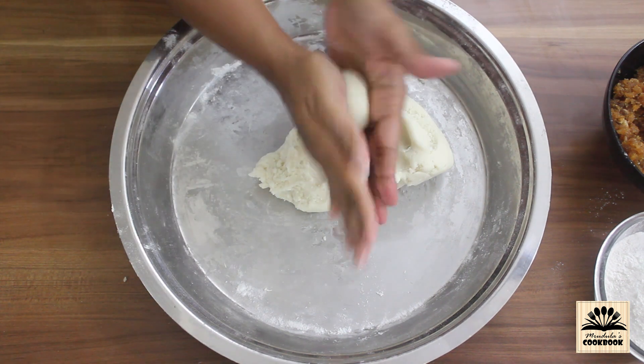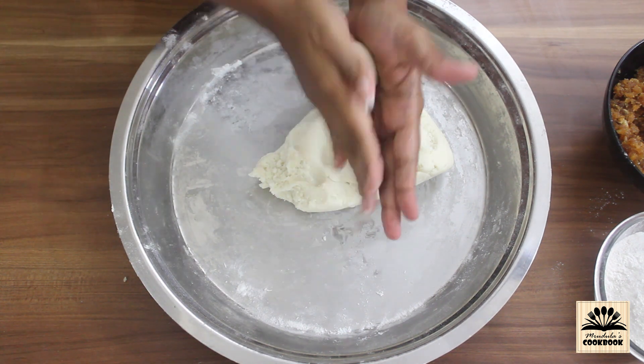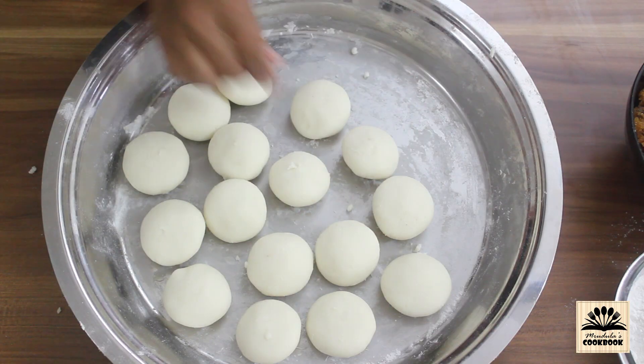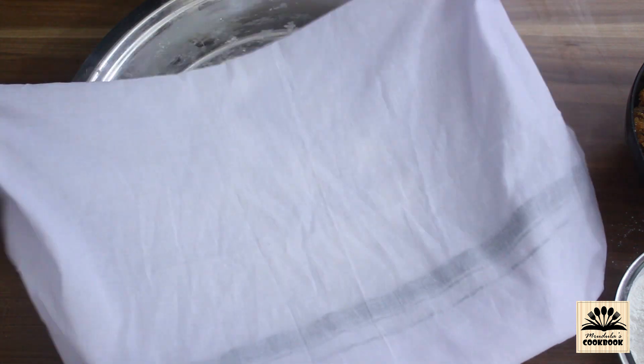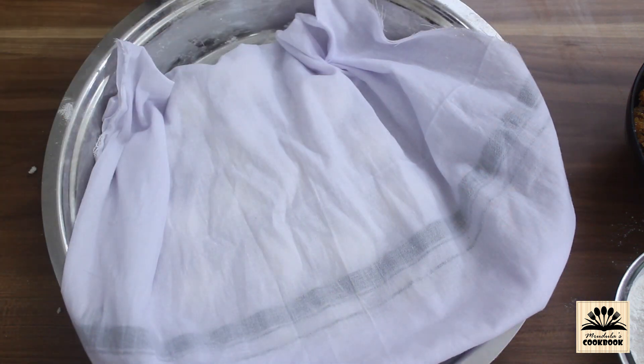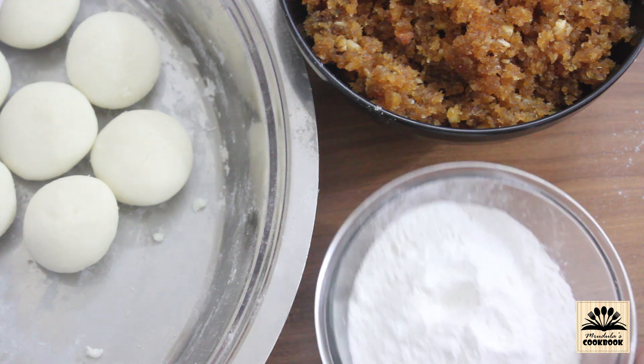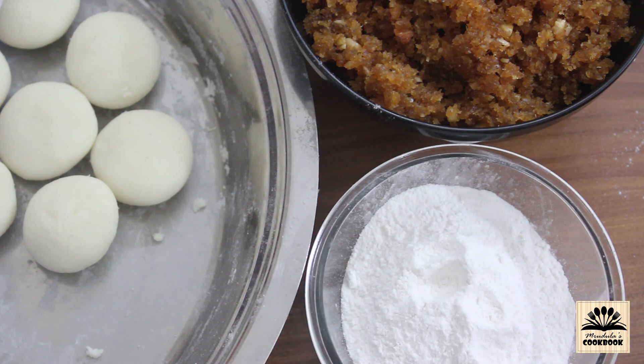Divide the dough and make small lemon-sized balls. Cover these balls with a wet cloth or else they will become dry. All the preparation is done — our filling and dough are ready. We also need some dry rice flour for shaping.